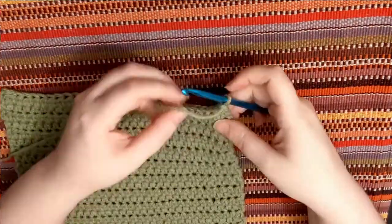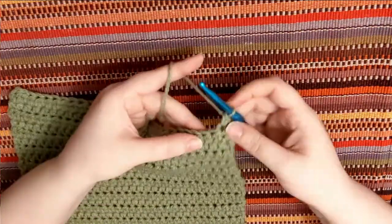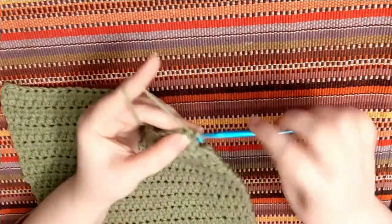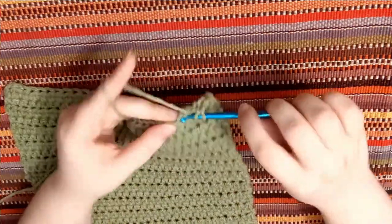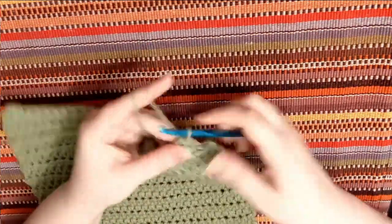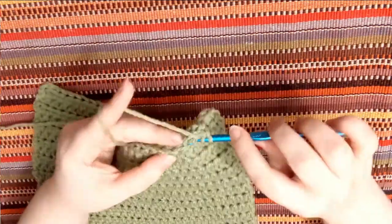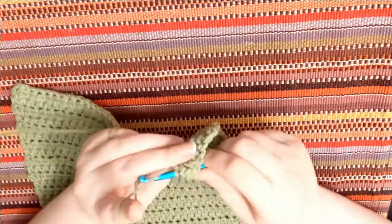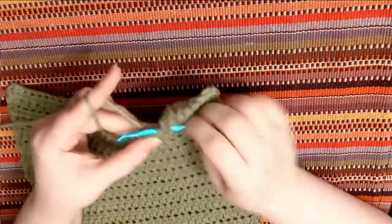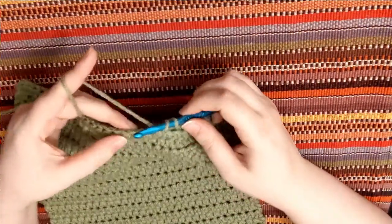Now we're going to be doing the trim. We're going to do two single crochets, skip the next two stitches, and then in the next stitch do five double crochets. Double crochet is like half double crochet: yarn over, go through the stitch and pull up three loops, but then yarn over and pull through two, then yarn over and pull through two again. This creates two stacking stitches — that's double crochet.